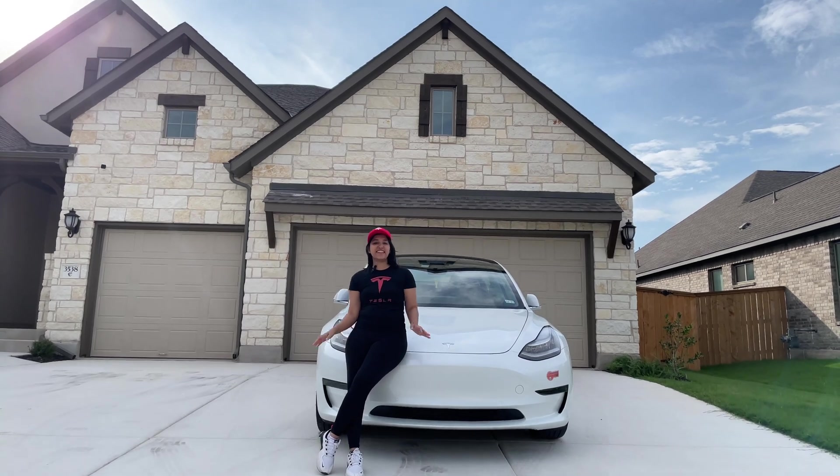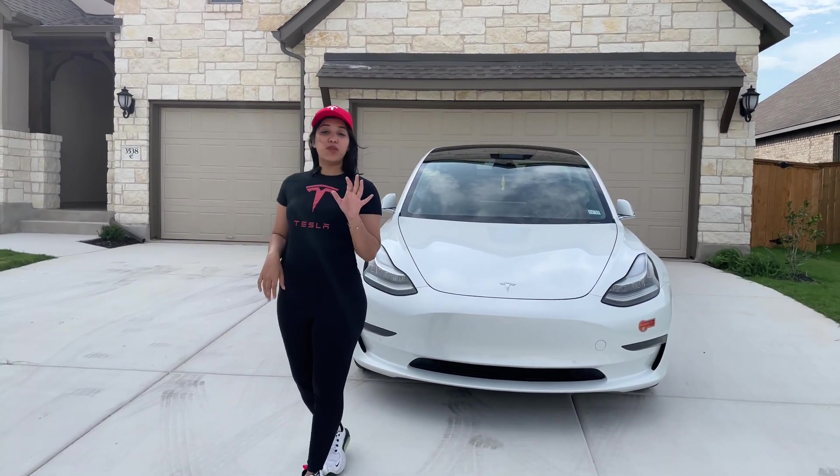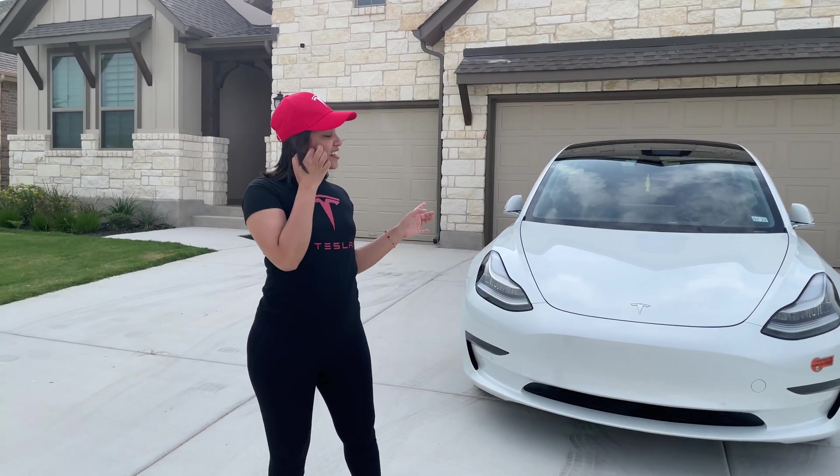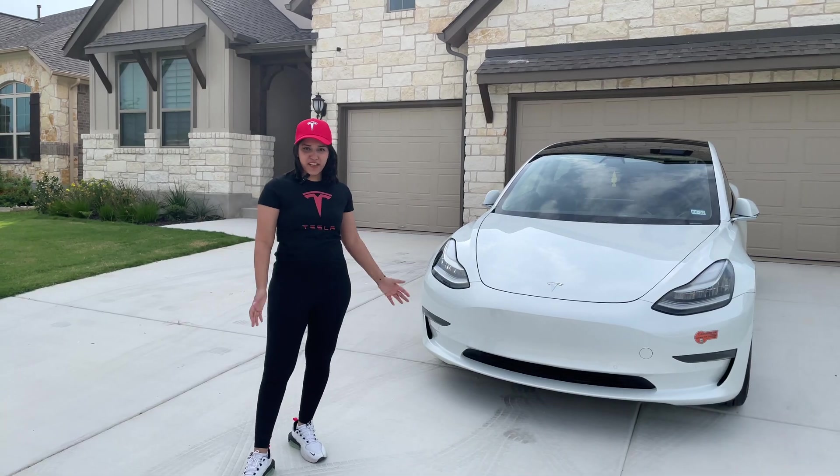Tesla Model 3 is an incredible car with an amazing driving experience and modern interiors. Externally it looks decently good. It's a fun to drive car!